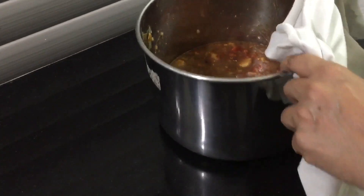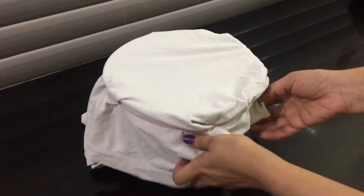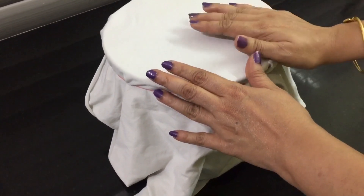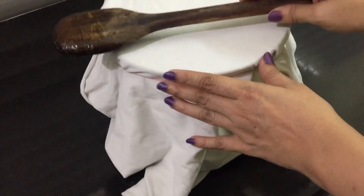Now we will put a cotton cloth on the top and put the rubber bands on the top. I will make a rubber band. Put the fruit juice in for 15 days.